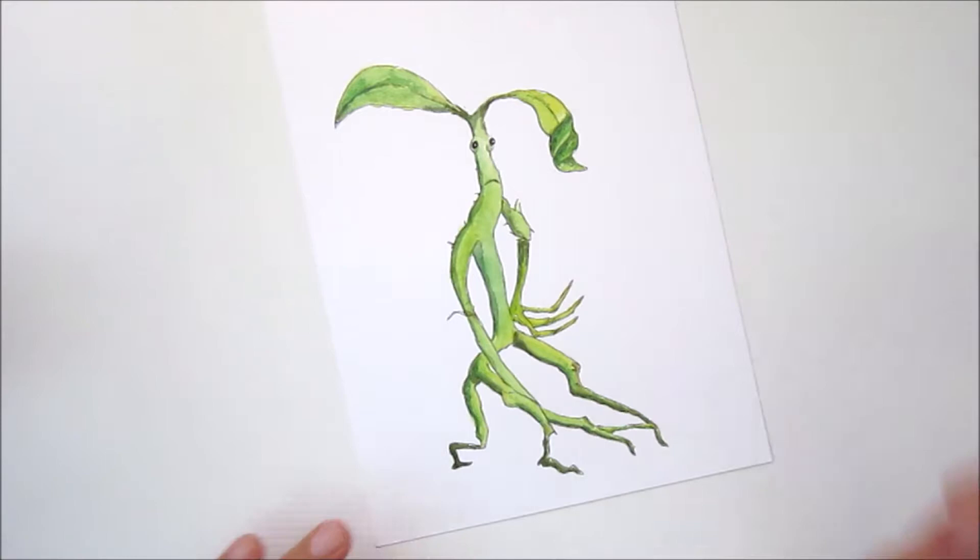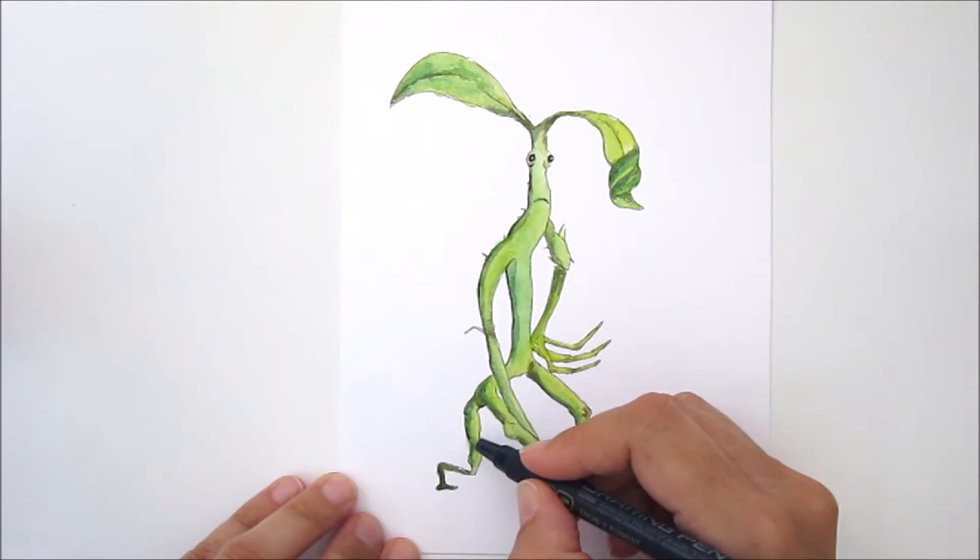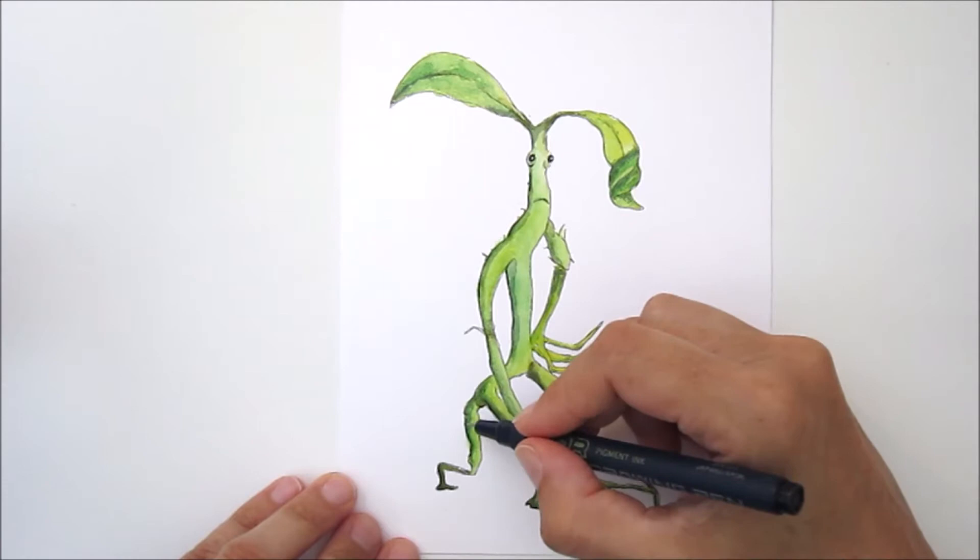And then finally I've gone over it with a drawing pen number three, just where the shadows and darker bits should be, to make him stand out a little bit more and give him a bit of definition.